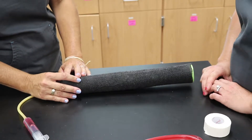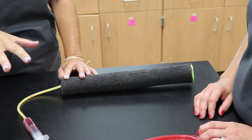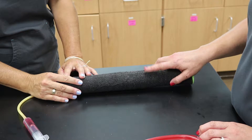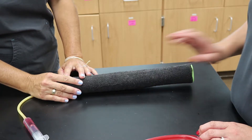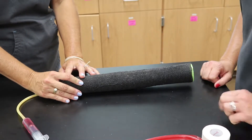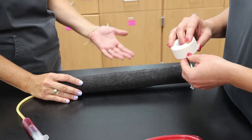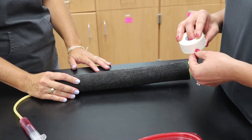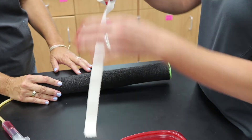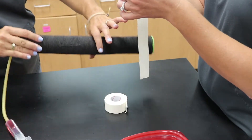After we have clipped the area, we are going to locate our cephalic vein and make sure that we know where it is so we are not touching it too much after we have already cleansed the leg. Sarah has expertly located the cephalic vein. She is going to tear some tape that is appropriate for the size of her patient — consider the diameter of the leg, because if you have a tiny Chihuahua you don't necessarily need a ton of tape, but if you have a Pyrenees you are going to need longer pieces.